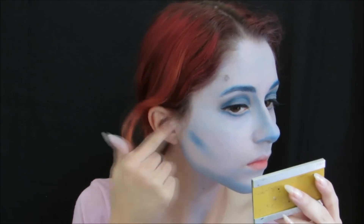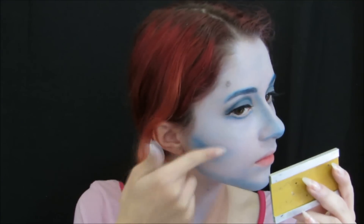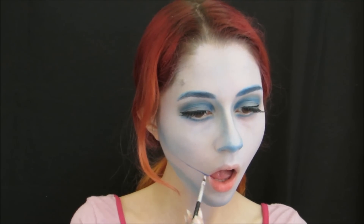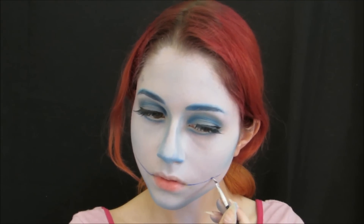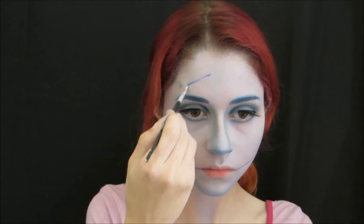We are going to make a mark at the waist area. Now with the makeup color we are going to make a line where the mouth will be — one line on each side of the mouth.